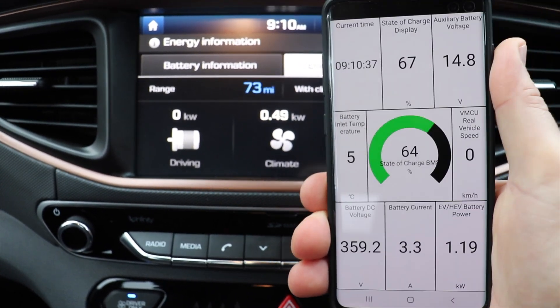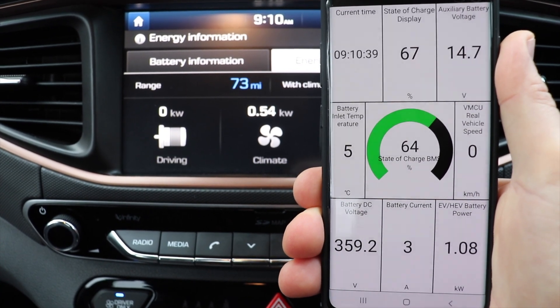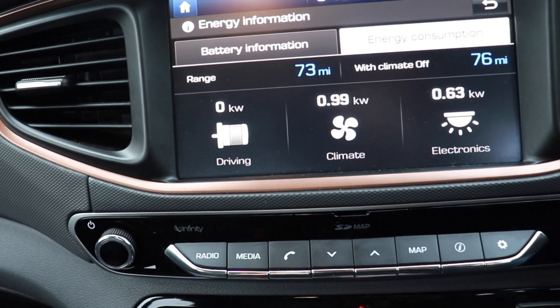So if you are staying idle, just make sure that you've got some readings on your energy consumption.